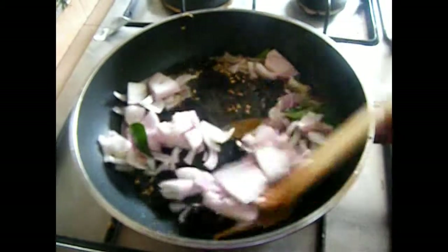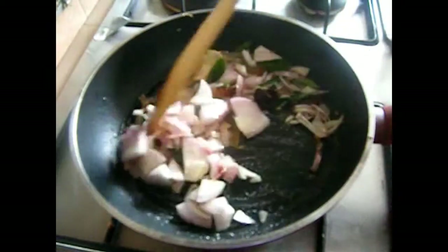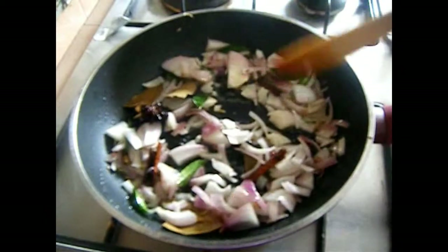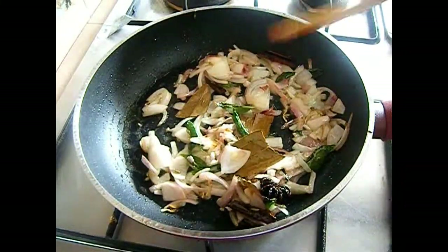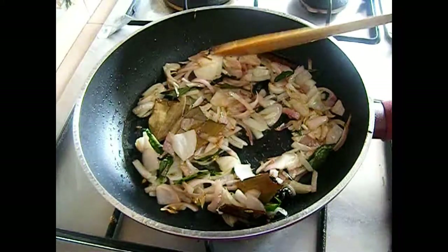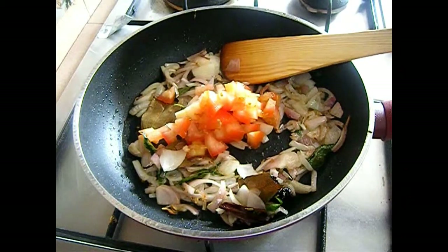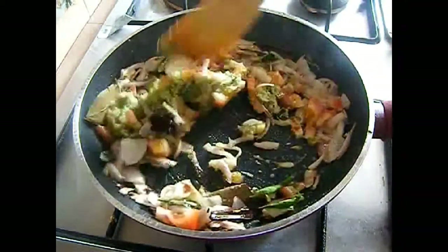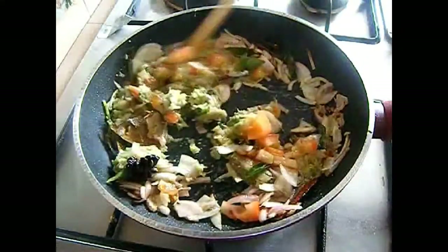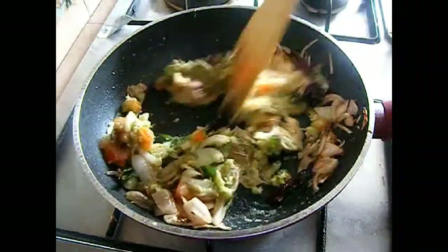Add 1 cup of onion cut into lengthwise along with 1 spring onion. Sauté them till the raw flavor goes and they are slightly transparent. Now it's time to add tomatoes — just a very little bit, about half a tomato, around 2 tbsp of chopped tomato is enough. Along with it, add the ginger garlic onion paste. Mix it up well and sauté for at least 3 to 4 minutes till the raw flavor of the ginger garlic goes.